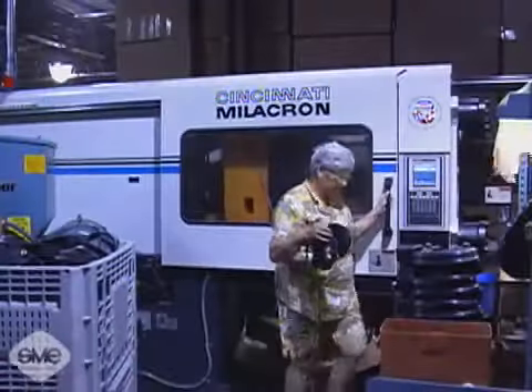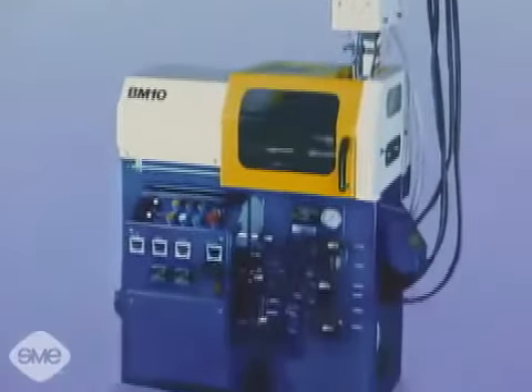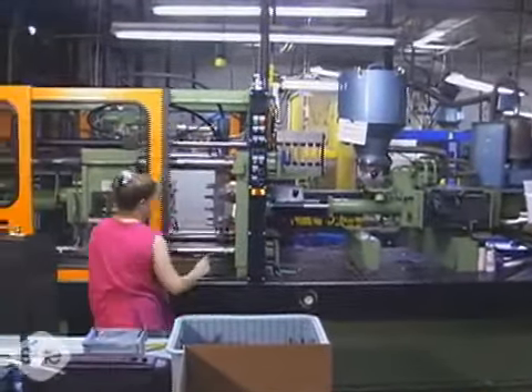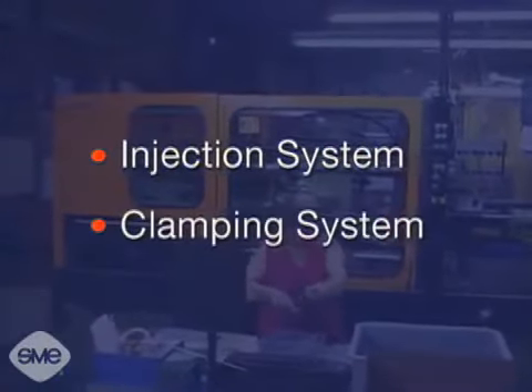Injection molding machines range in size and complexity, from desk size units up to machines the size of a small house. All injection molding machines are a combination of two systems: an injection system and a clamping system.